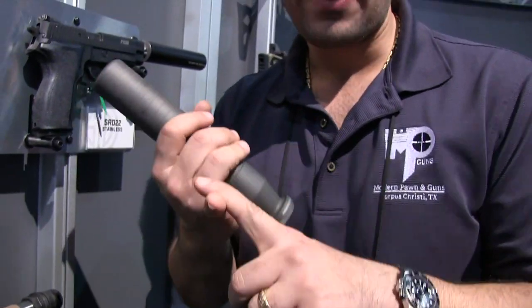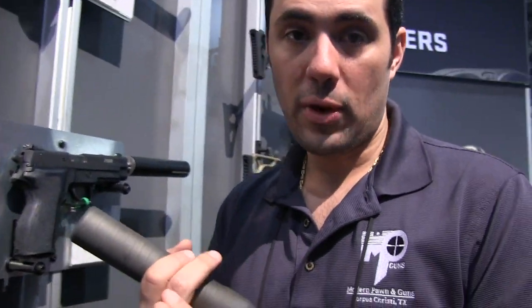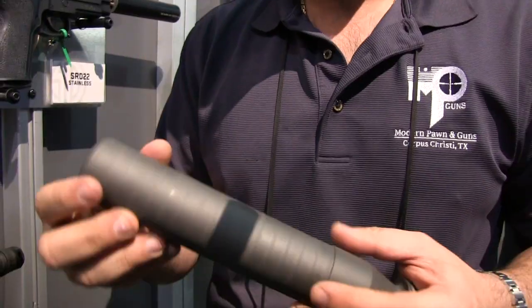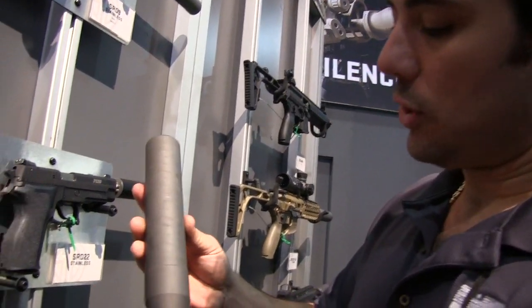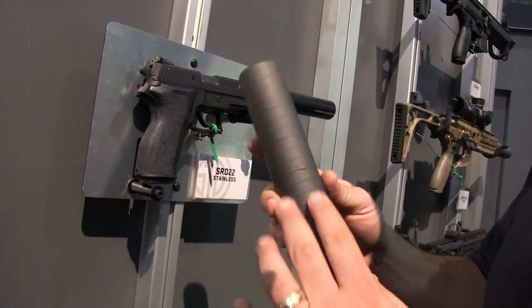So once you get this all in place, they're gonna be doing a couple of different calibers: a 5.56, a 300 Win Mag, and a 338. They're gonna have stainless steel, titanium, direct thread, and QD options available, so you'll have several different combinations available. When you look at these, they look very different than most of the stuff on the market right now.